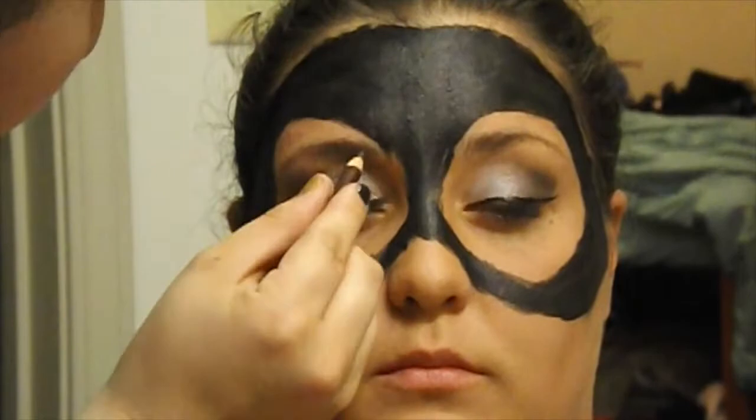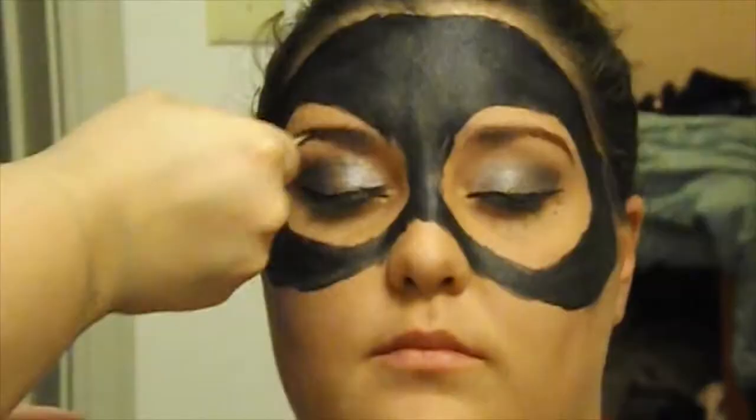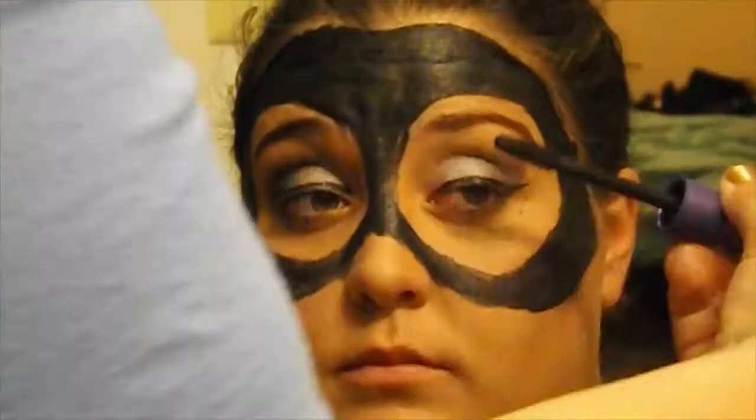Take a dark brown eyebrow pencil and fill in the eyebrows. Curl your lashes and apply mascara.